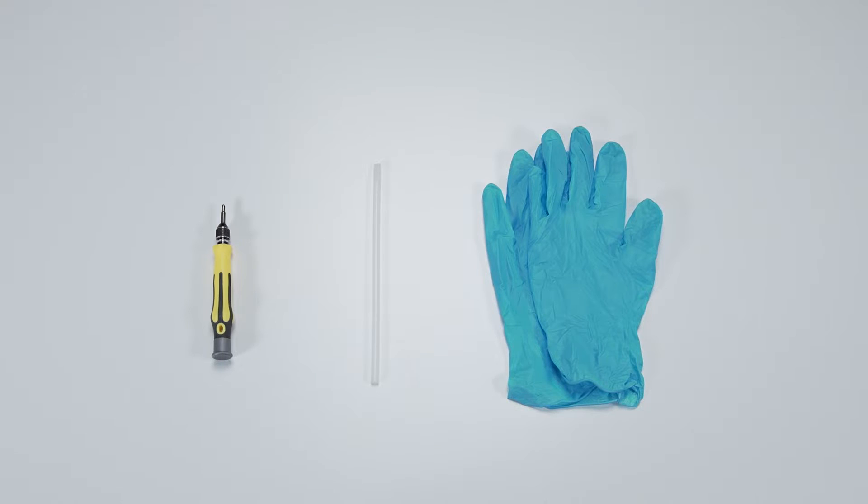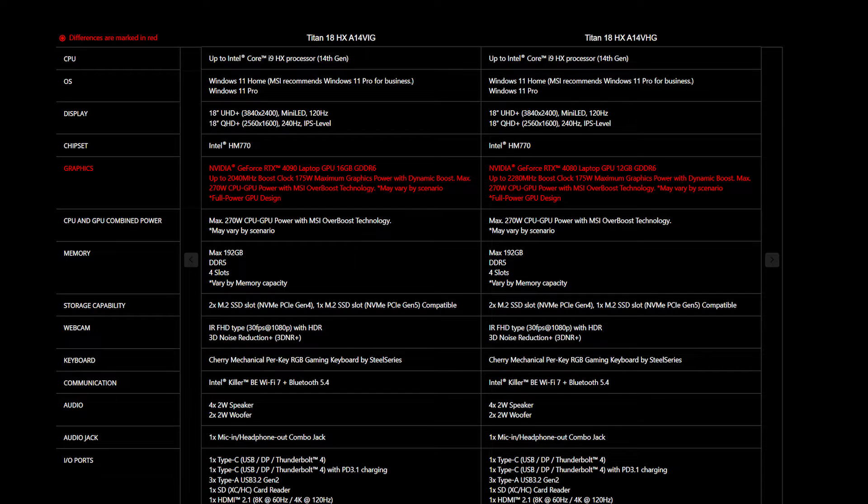Let's start by preparing the following tools to make the process easier and safer during the upgrade: a plastic plane tool, a Phillips number one head screwdriver, and an anti-static wrist strap or gloves.